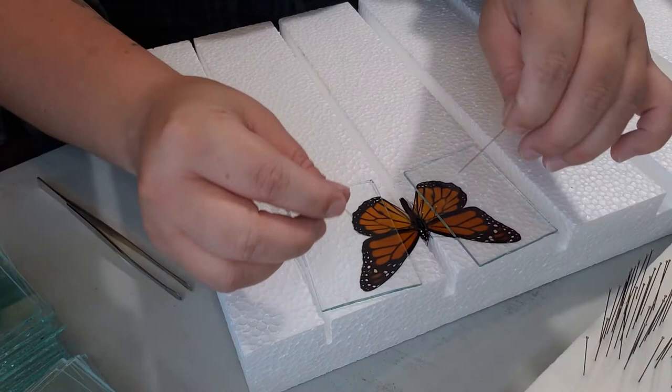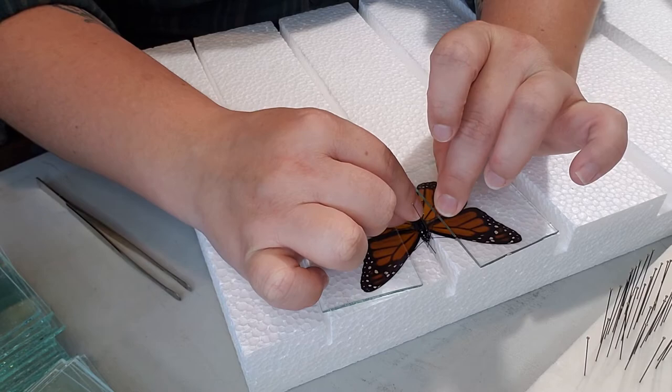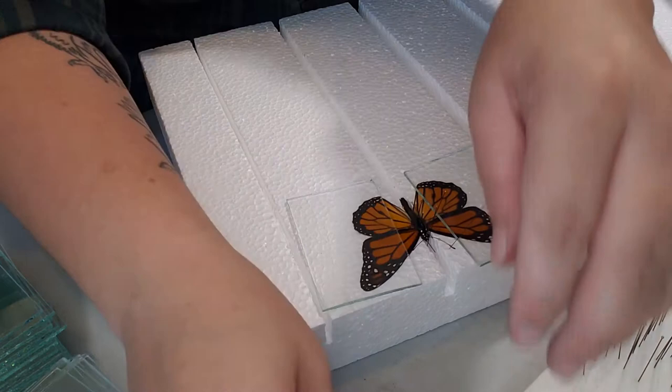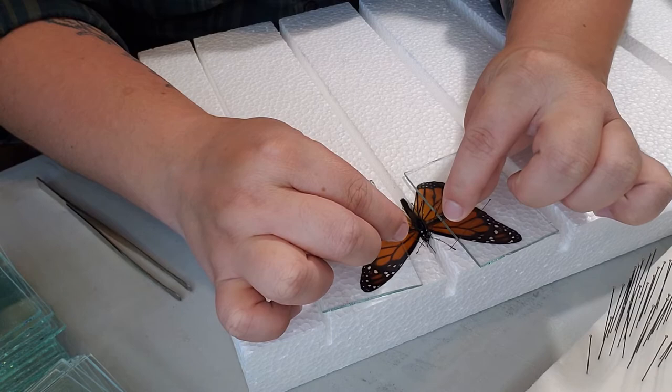Then you can go ahead and get those antennae in place — try to get them straight. I use the cross method, where you make a cross with two pins and use them to guide the antennae to where you want them. If they have clubs on the end and they're sticking up, you can use two more pins to secure those clubs.